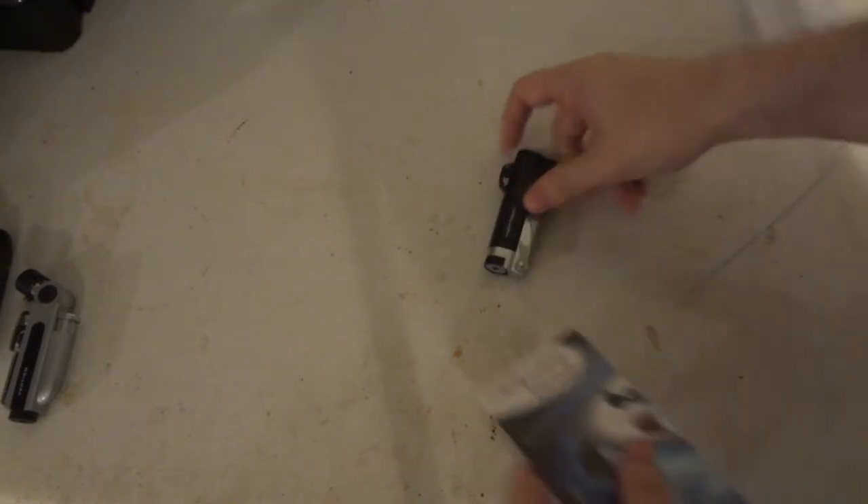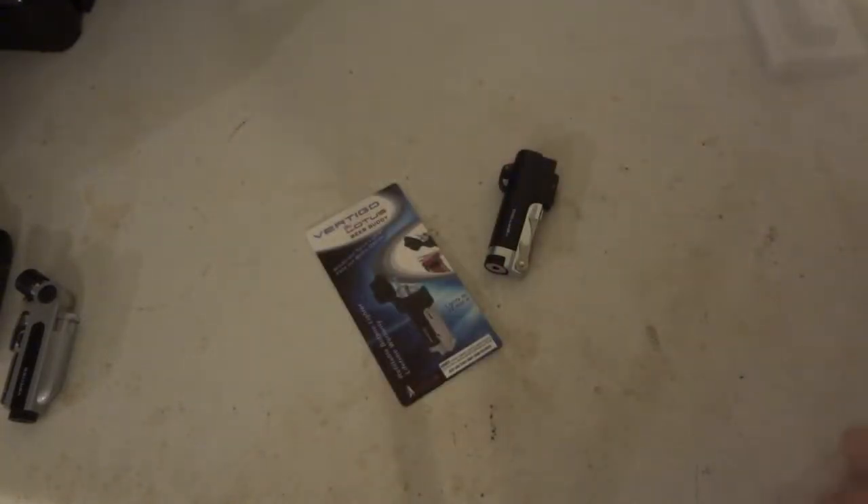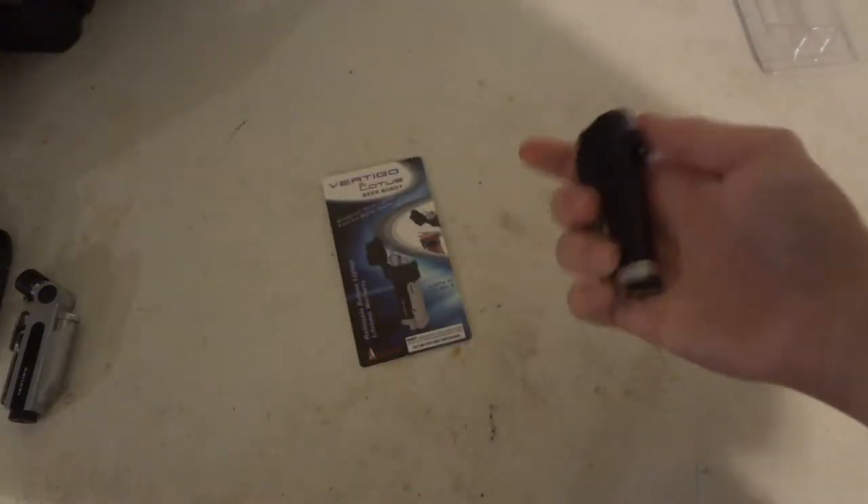I got this over at Meyers for about $11.99. So $12 for this one - not too bad.